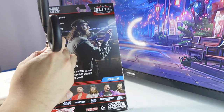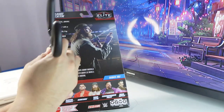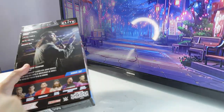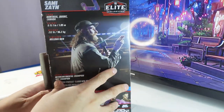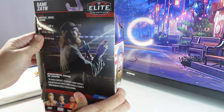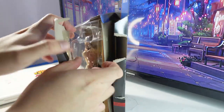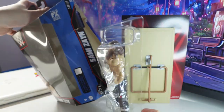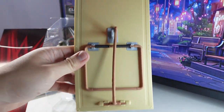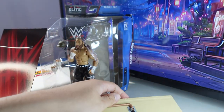Okay, I'm getting out of the packaging everybody. This is my first Sami Zayn figure — my first mousetrap figure.